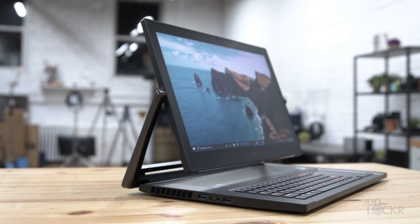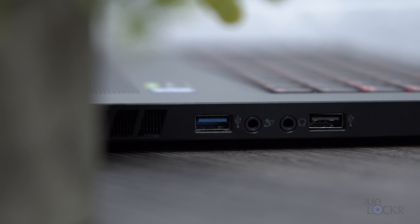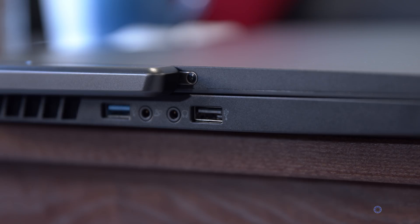Making our way around the laptop, we have basically every port ever. On the left, we have one USB 3.1 Gen 1 port, a separate 3.5mm audio port for microphone and another for headphone — which is nice — and a USB 2.0 port, maybe for legacy peripherals, though it's unclear why they didn't just put another USB 3.1 port there.